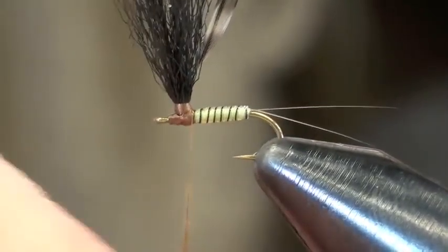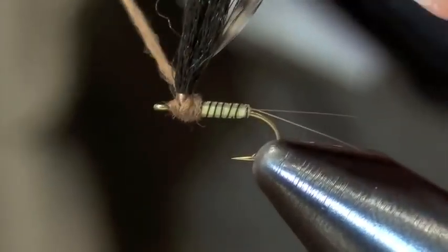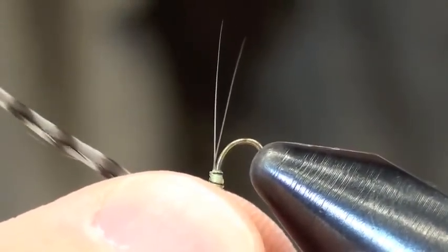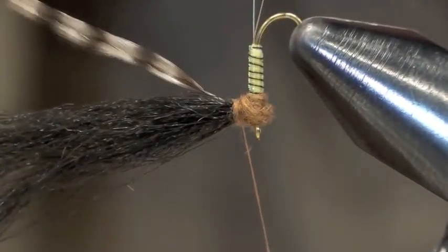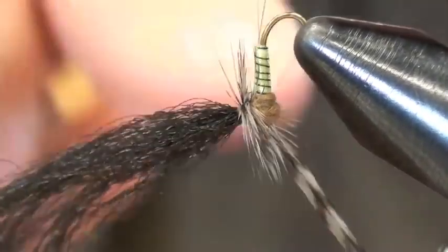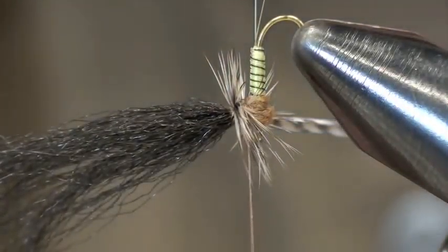Lick the dubbing a little bit to get it tight, then build up a ball around the head. Once I do that, I'm actually going to take the whole hook, invert it, and get my thread to sit right there. Then I take my hackle and just wrap it right along the base. Once I do three or four turns, I take my thread, capture that hackle, and I'm tying on the actual post, not the hook.